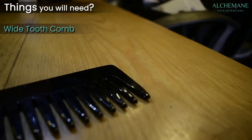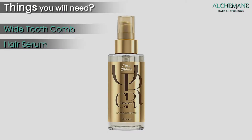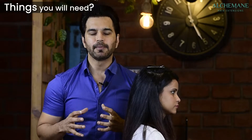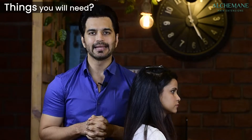Things you will need: now that you've fixed the permanent hair extensions, you will need a wide-toothed comb, a serum, and a sulfate-free shampoo and conditioner. I'm going to explain how you're supposed to comb, wash, and dry. Let's get started with the first part — how to comb your hair.